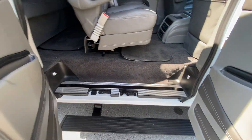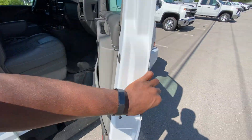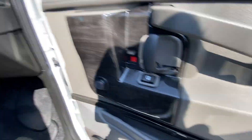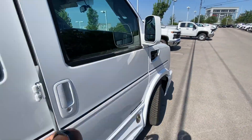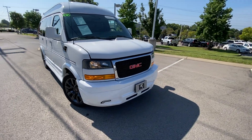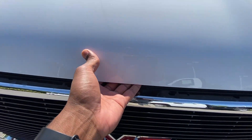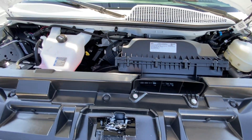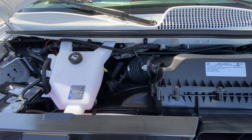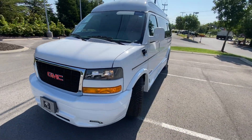We also have power running boards, which are a nice touch. Moving to the front passenger seat — I showed you those power controls. I've put the headlights on so you can see those. And underneath the hood, there's that 6.6 liter V8.